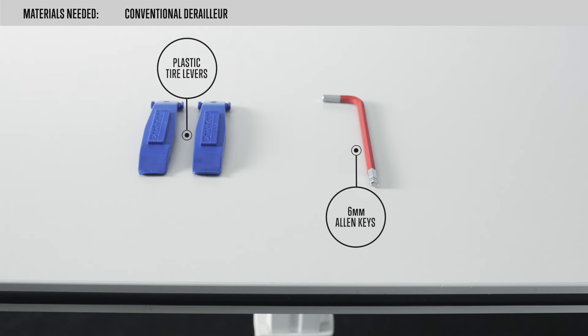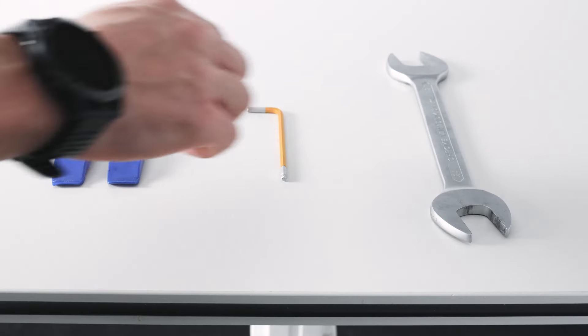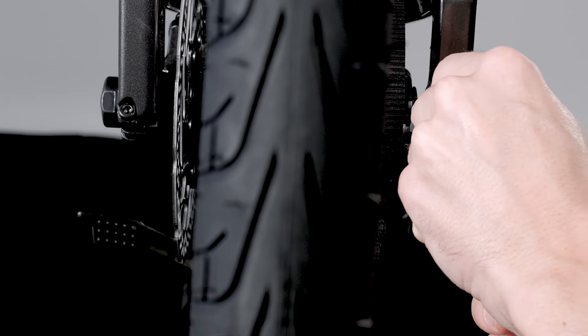On models with Nexus shifting, release the shifting cable. To do this, remove the outer cover from its bracket and raise the pulley to remove the screw. If your DIA has Enviolo shifting, release the Enviolo shifting connection cable.